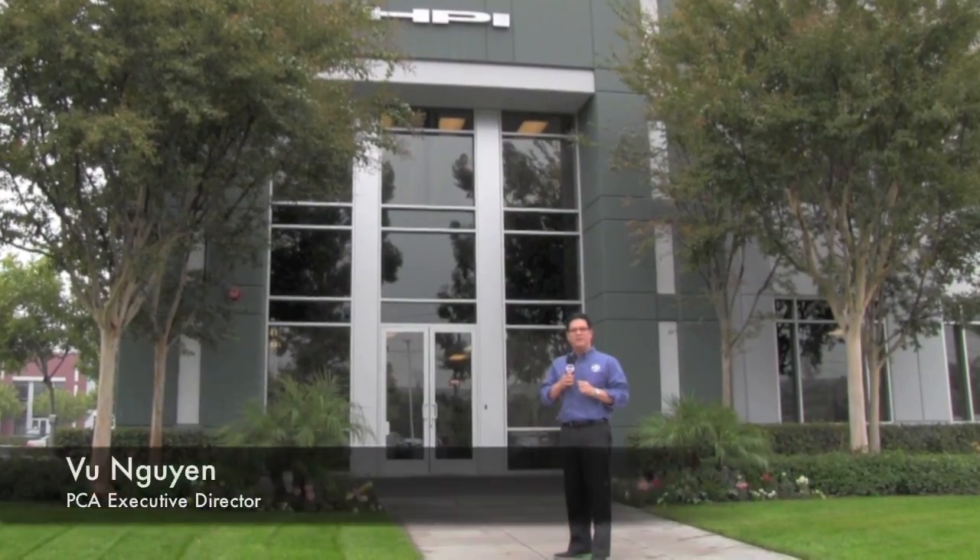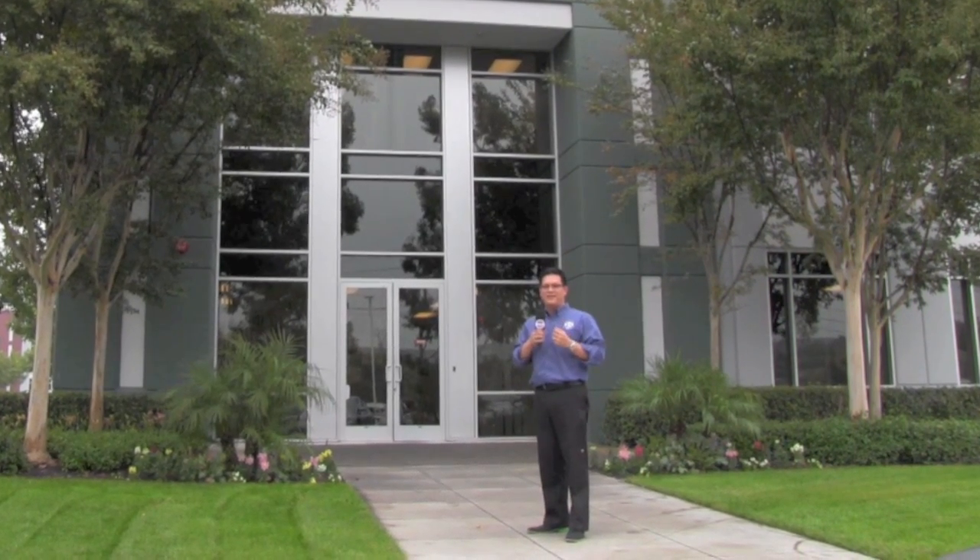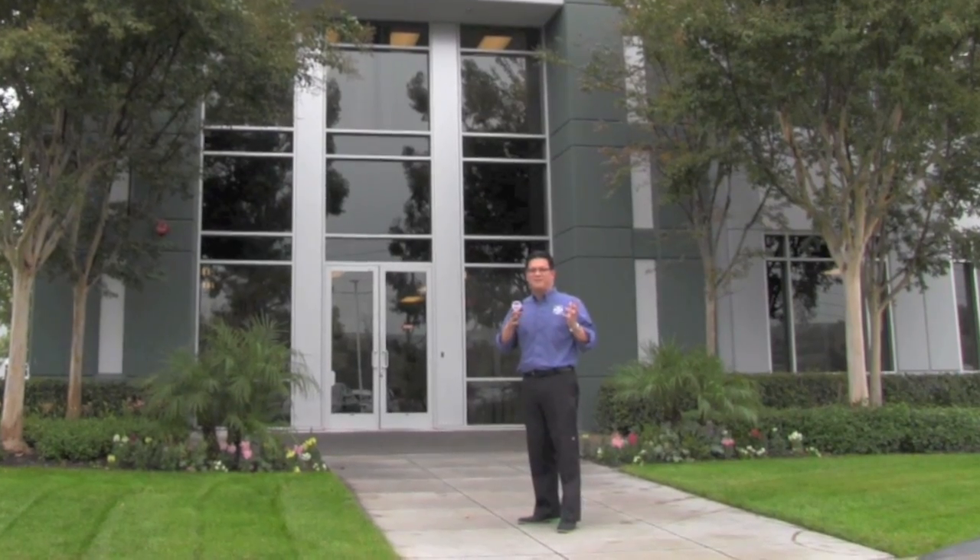We're in Foothill Ranch, California, here at HPI Racing's global headquarters. They make wonderful RC cars, they make die-cast cars, and we're about to go inside to see what you can get for a little money, but that represents a big model.